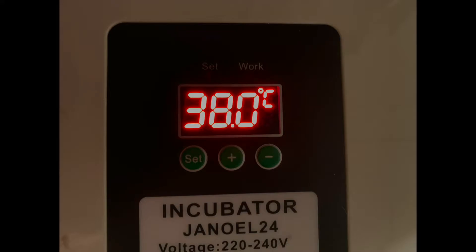Temperature is another thing to consider when incubating eggs. 37.5 degrees C is the ideal temperature, but my incubator doesn't round to the 0.5, so I have to go to 38 degrees C — but that's completely fine, I've done it before and it works well.